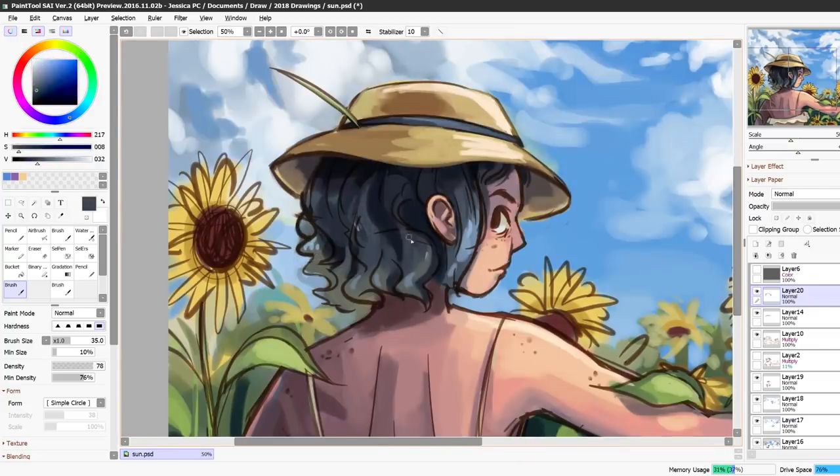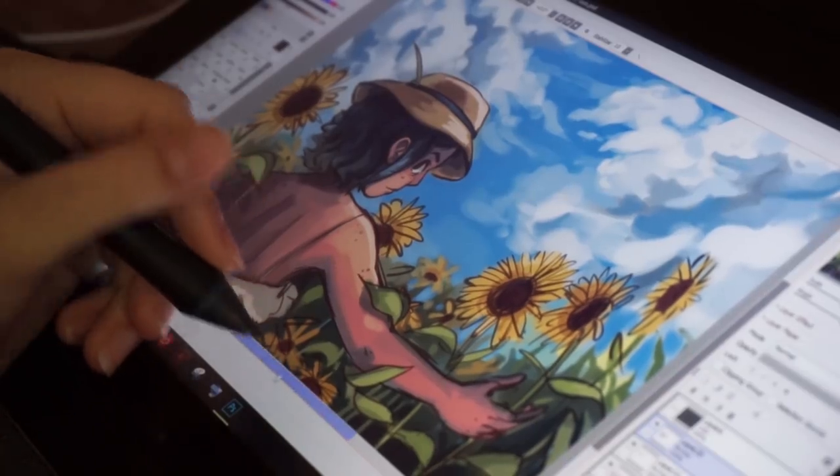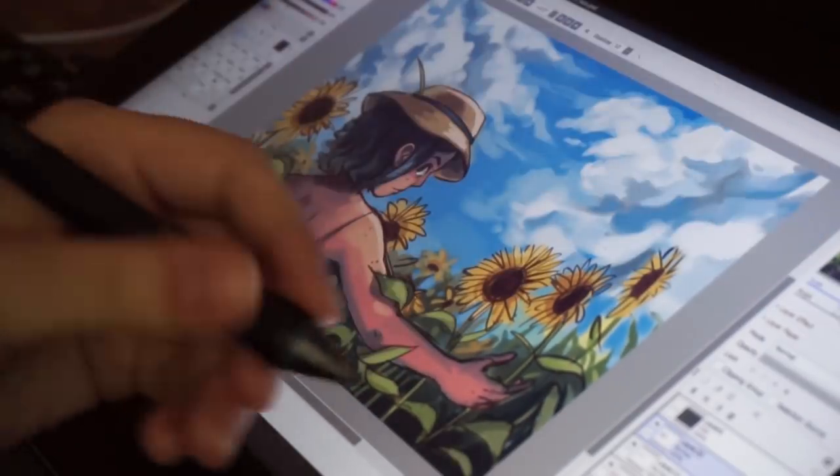That's why I want to do some more watercolor videos after this one, even though I'm really into digital art at the moment. I thought that while I'm at this stage, I could do a little explanation of the process I went through so far for this.